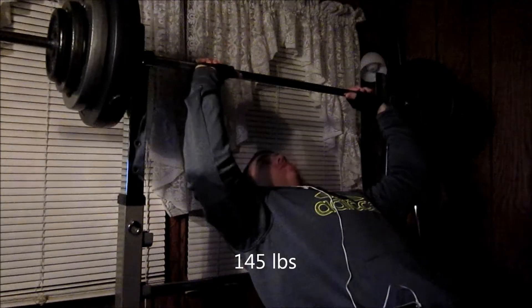I'm going to record or commentate over this video, doing the Wendler's 5-3-1 for incline cycle one, week three.